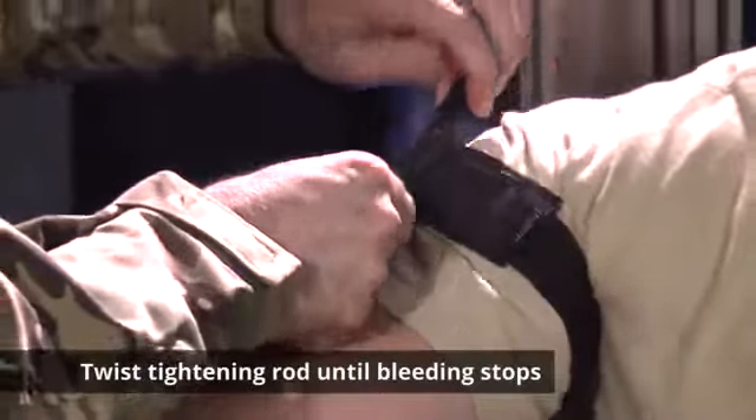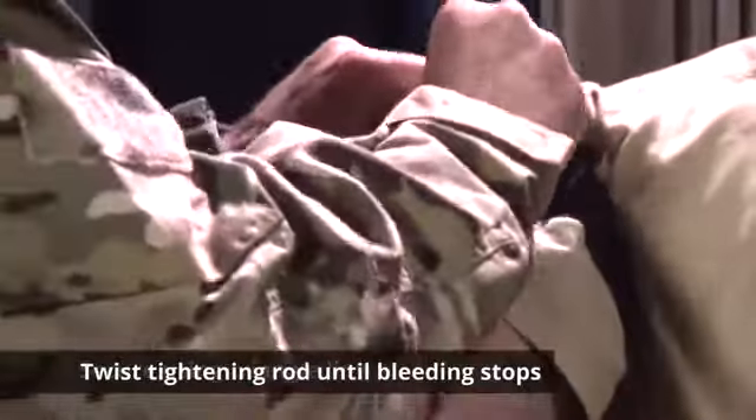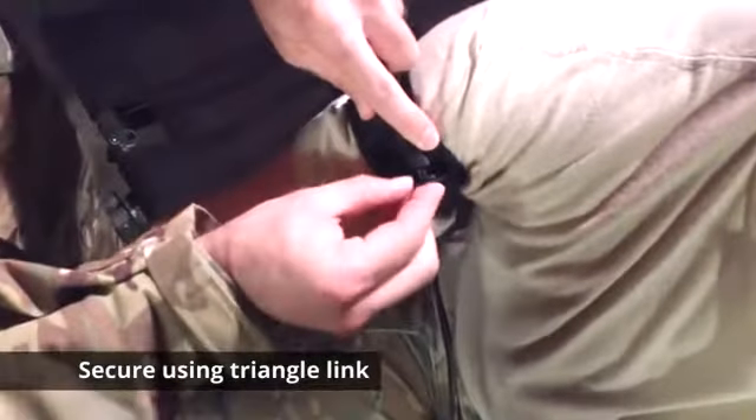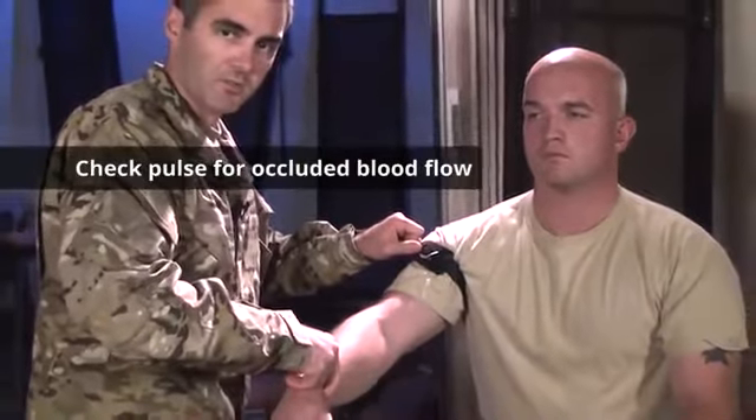Take the tightening rod, twist until bleeding has stopped. Secure in the triangle length, and check the pulse to make sure you've occluded blood flow. Once confirmed, mark time.